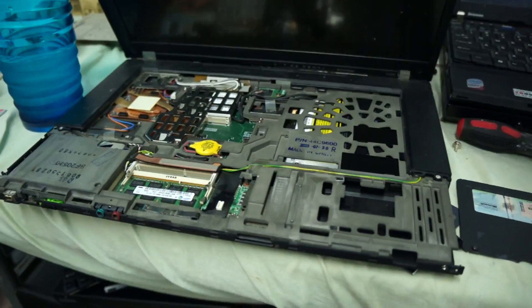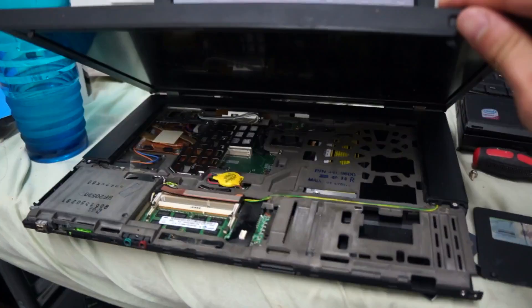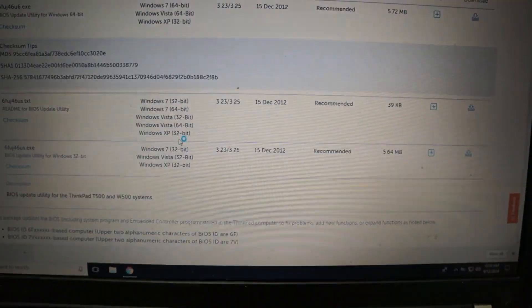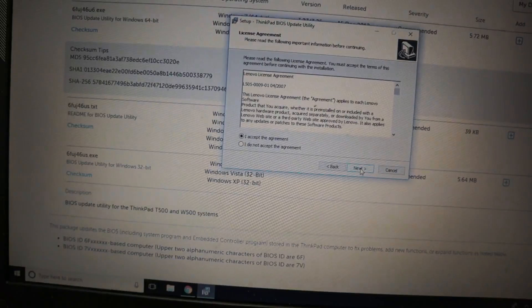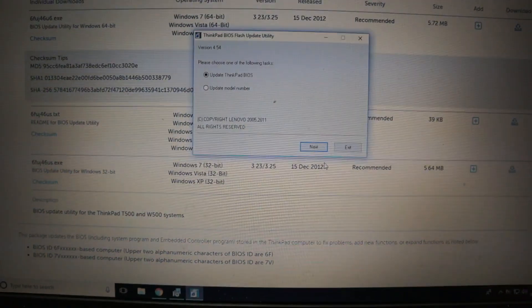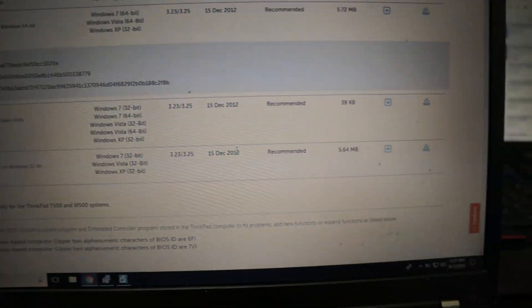I originally started out with this T500, but it ended up giving me some issues after disassembly. I ended up taking the fan from it, though it's having some bearing issues. I was trying to update the EC firmware on this one, but at the time I couldn't find a working battery, and the case was cracked, so I ended up having to do a full disassembly. At that point I just used it for parts and used a different T500 motherboard.